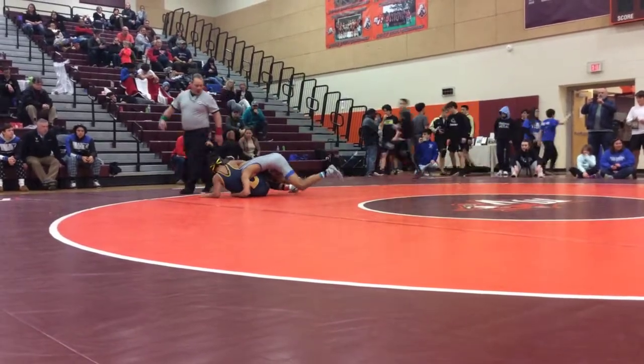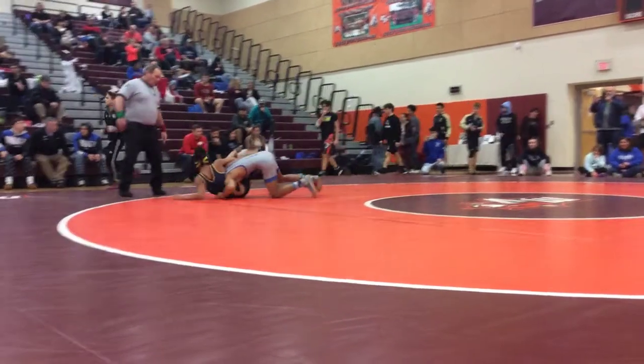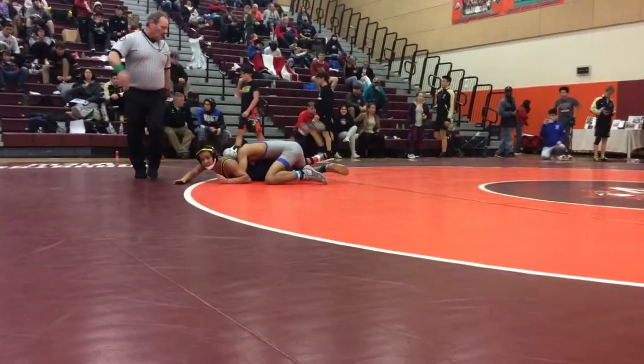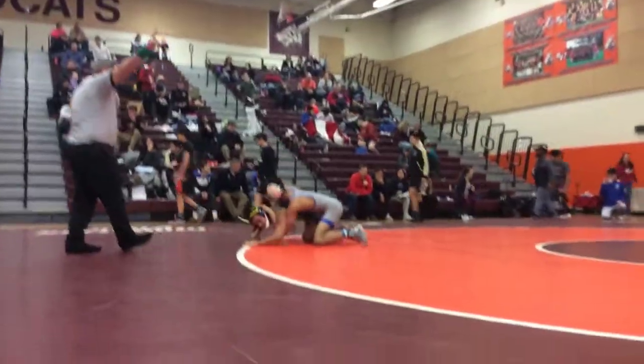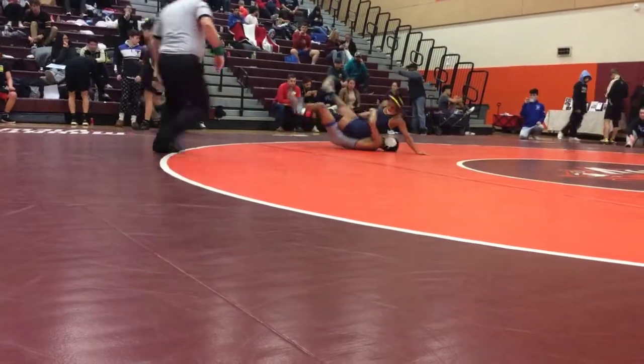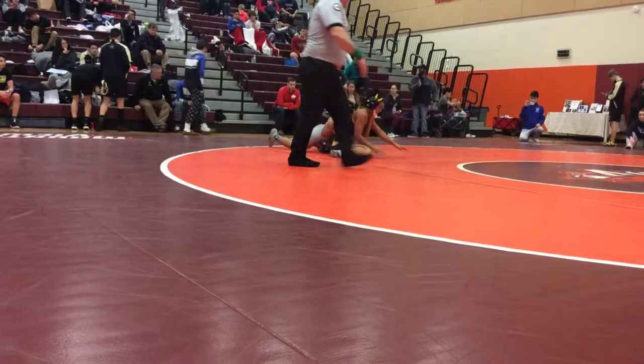Get your head out, get your head out. Look where you walk. Come on. Hey, come on. Get your one. Hips up. Get your one, get your one.